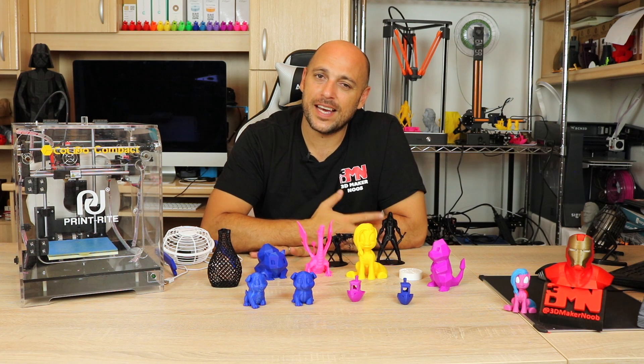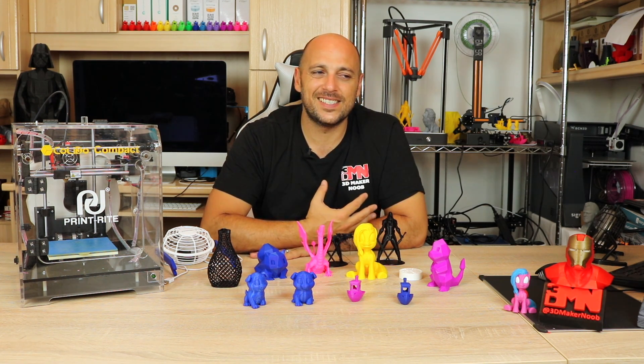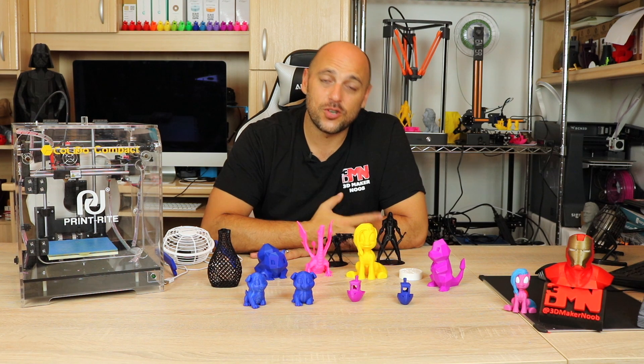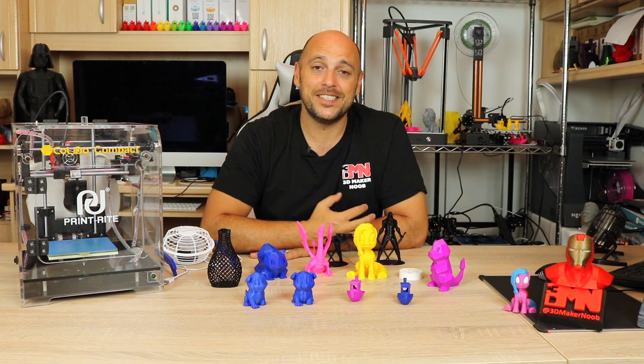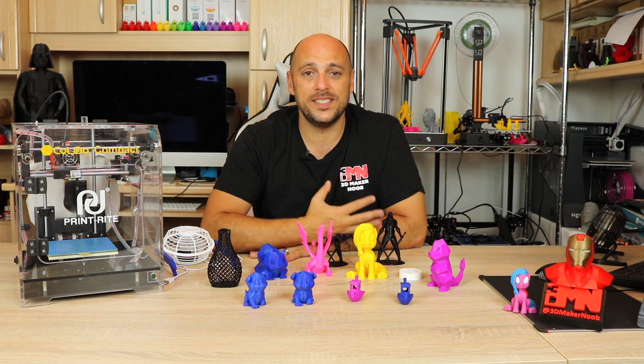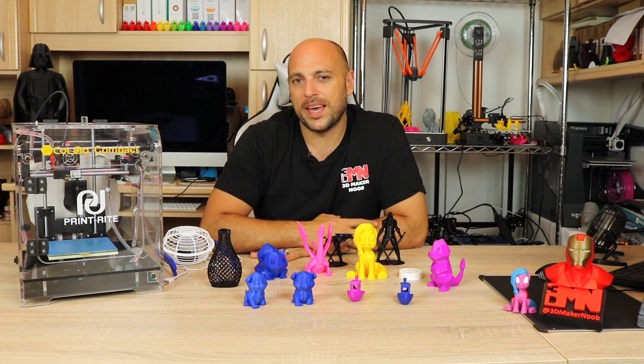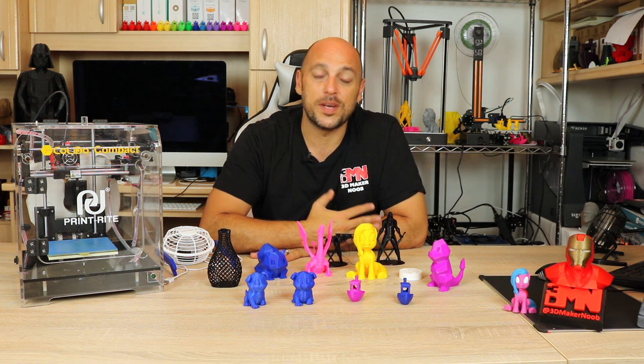The next issue was the lack of an LCD screen — having that information on the print is quite useful. So what I did was I got myself a Raspberry Pi and installed AstroPrint on it. Within 10 minutes I was able to control the printer via Wi-Fi and also set up a camera just to see what the prints are doing while I'm away.